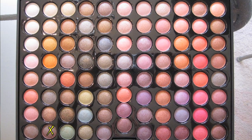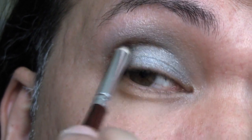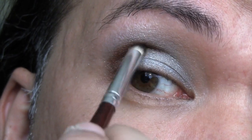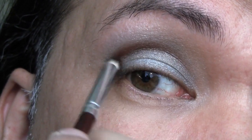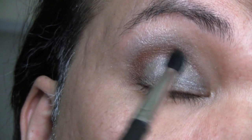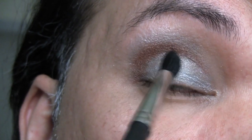And then using a chestnut brown marked by the X on your screen, I'm going to apply this to the outer crease. Take it down the outer corner and then blend that inwards. And then once again using my blender brush, I'm just going to blend the edges so that it transitions smoothly.